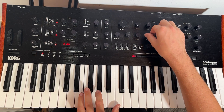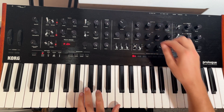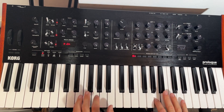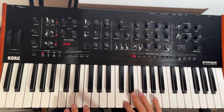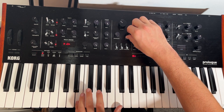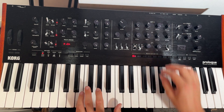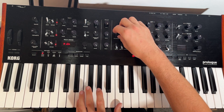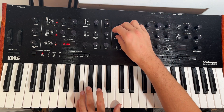We can use the decay to modulate it and make it quicker. We're going to put that dial about halfway, turn the filter down, and turn the resonance up. Adding the resonance really adds to that bite and plucky sound that the bass has.